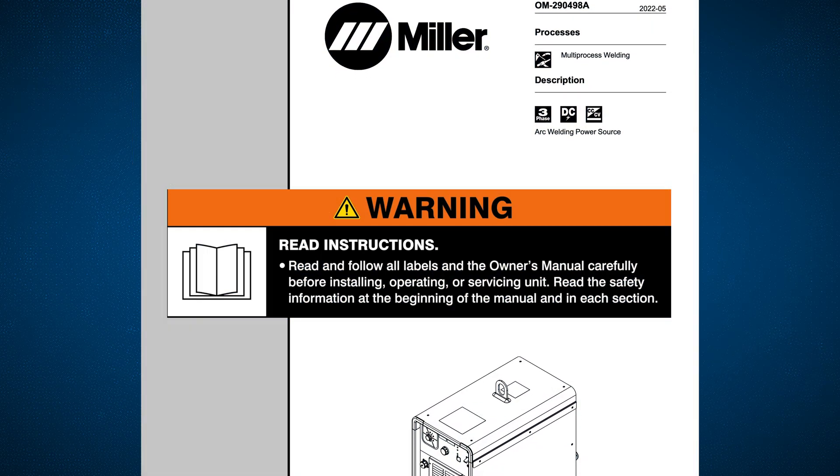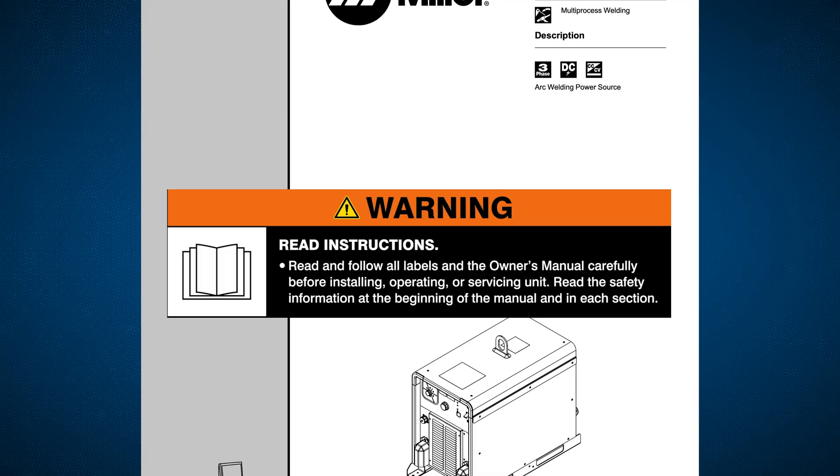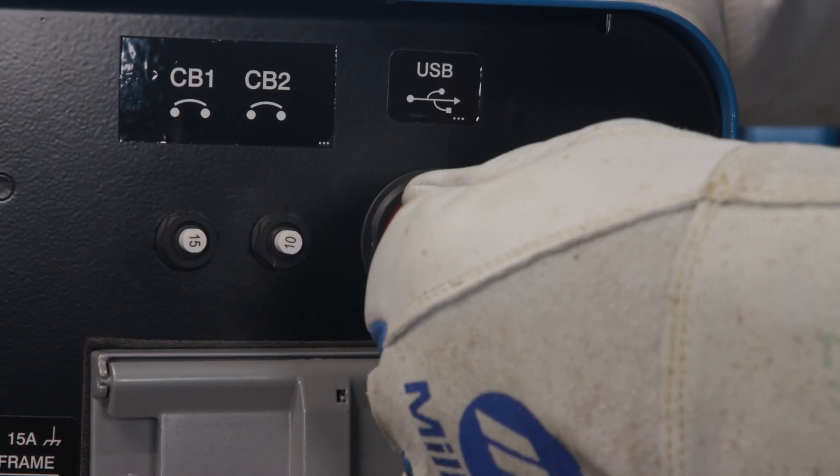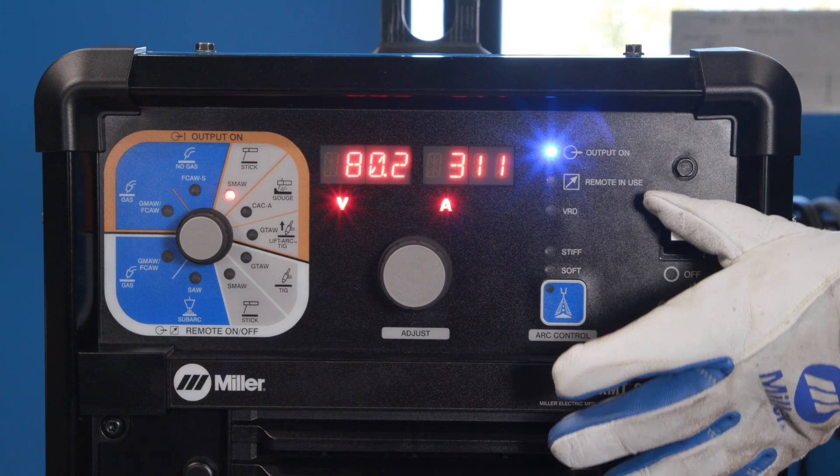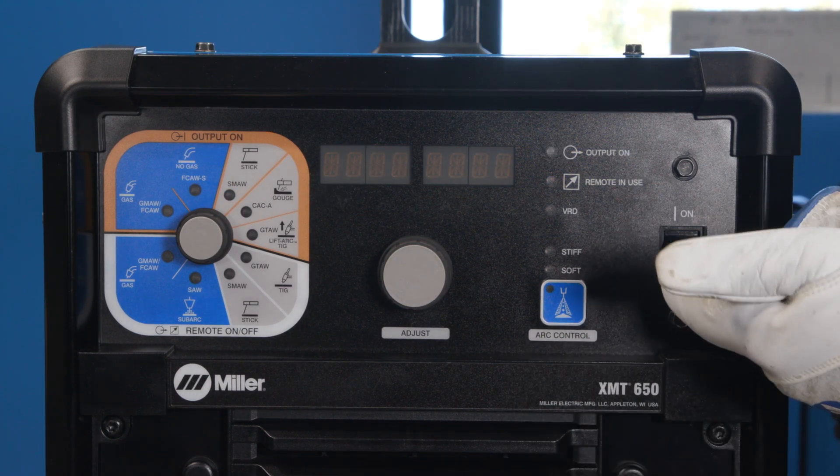Read and follow all labels and the owner's manual carefully. Insert the USB stick into the rear of the XMT and power off the machine. Now turn the machine back on.